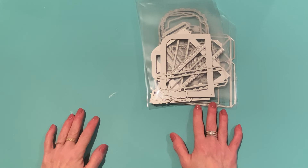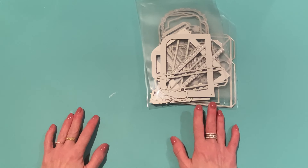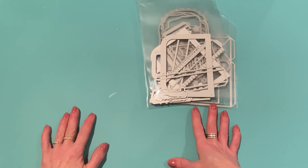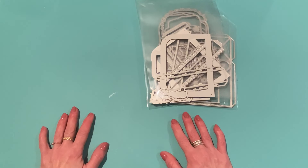Hey guys, it's Jen. Thank you so much for joining me today. I have some project shares for Scrap Diva Designs — projects made with some of the dies from the March 2024 release. I'll have my referral link in the description box. If you click on that and place an order at scrapdiva designs.com, I get a commission which doesn't affect your cost but helps my channel. I also have a discount code: 'Strawberry Cream' — use that at checkout for 10% off your order.